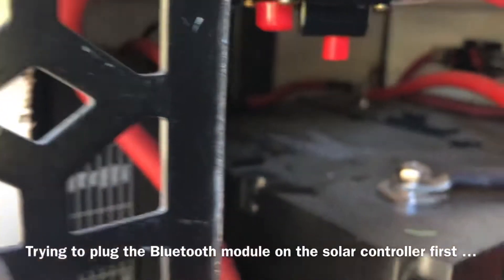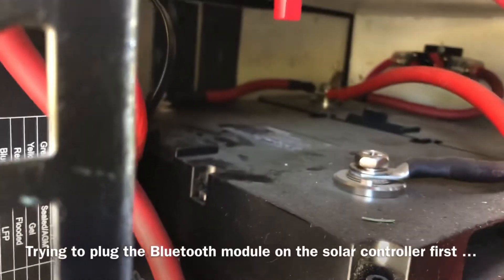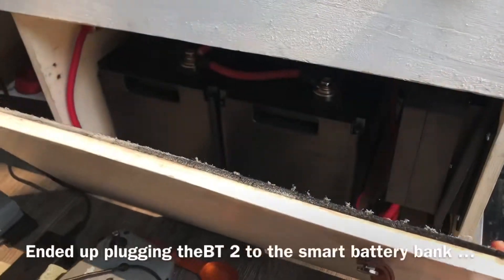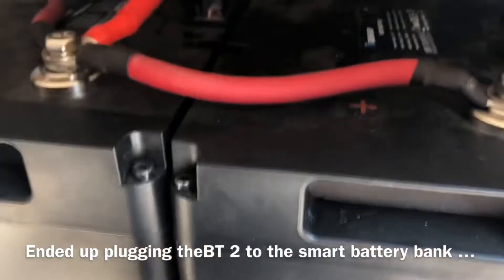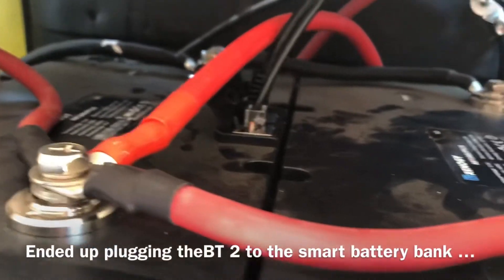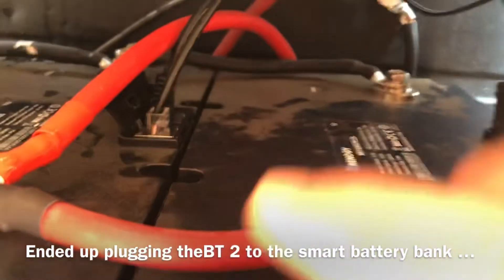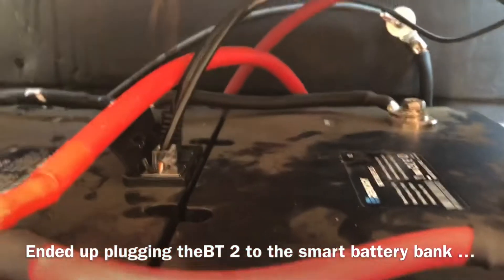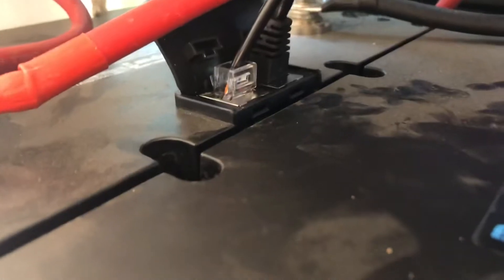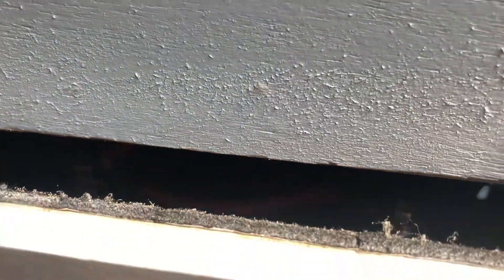One issue with this very tight spacing of elements is the access — if you need to plug things in and out it's not impossible, but having more space would be a lot easier. Finally got the batteries linked together. You put an ethernet cable basically between the front port and back port of the other battery, and then you plug the Bluetooth module on this port here — there it is.